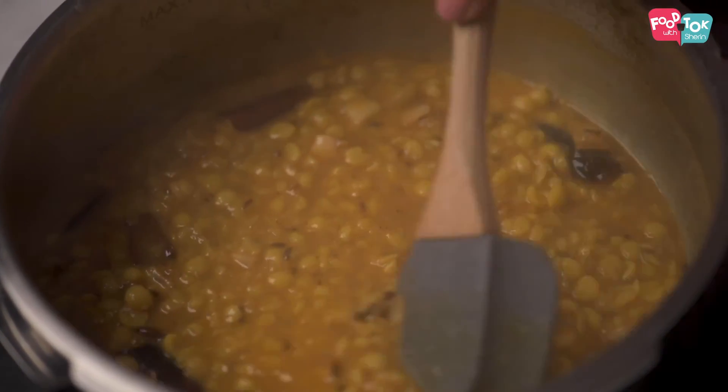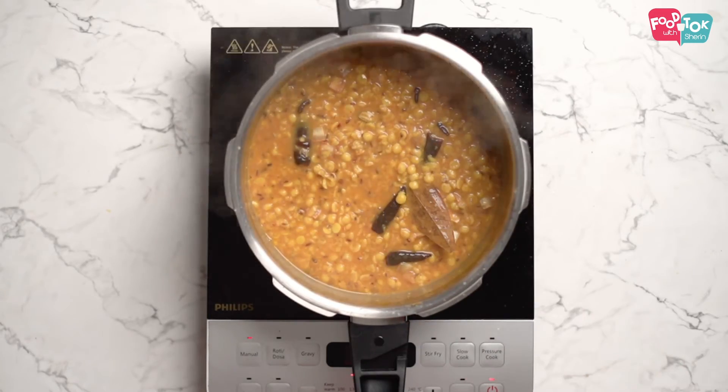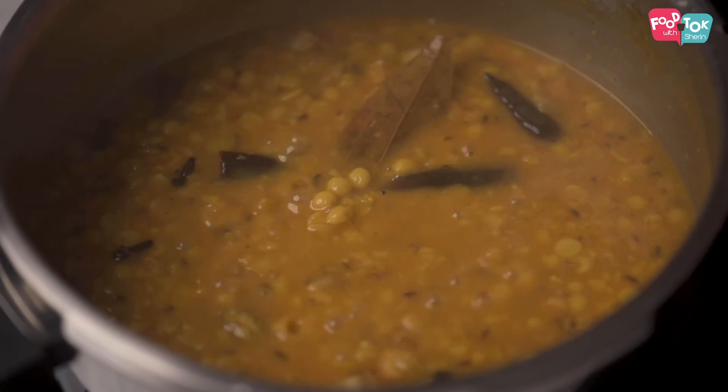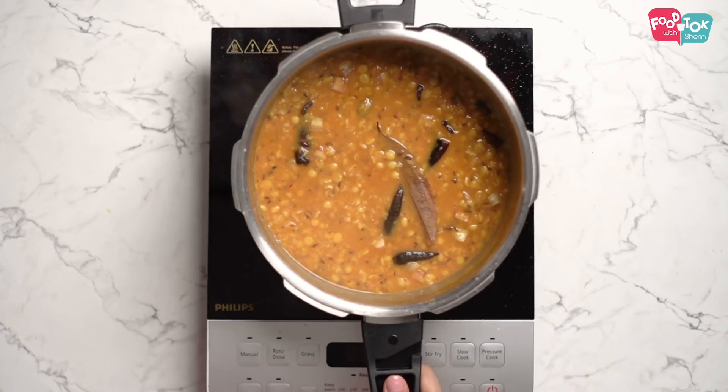This dal will thicken as it sits, so if you take it out at this consistency, it will thicken a little more. The cholar dal is ready. You can serve it with some hot luchis.